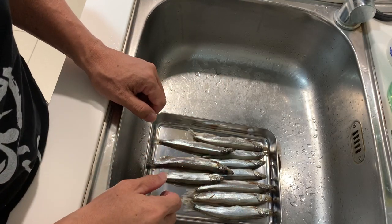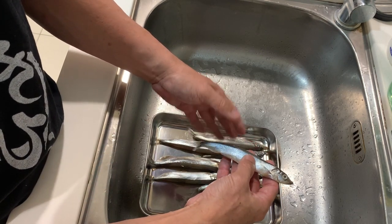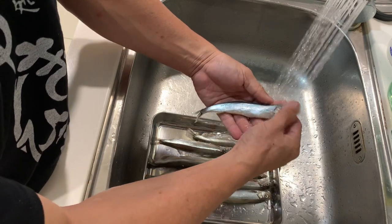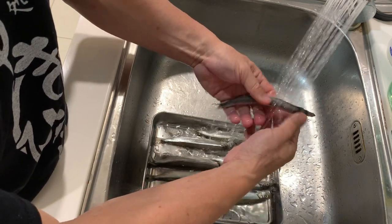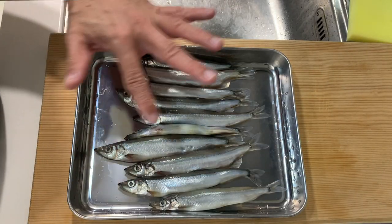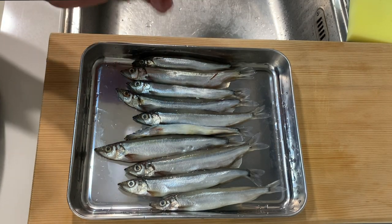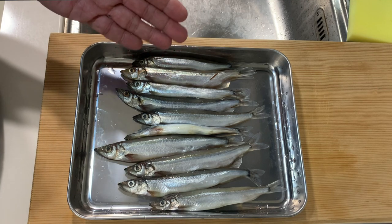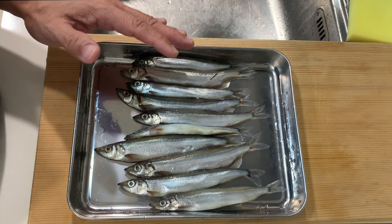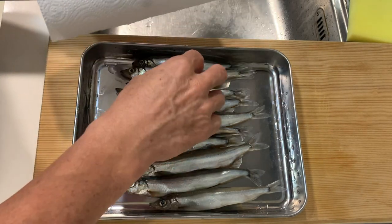Now we give this smelt a quick rinse. Something to note is that because the body is very soft, when you are washing them be very, very gentle. The smelt does not have any scales — the body is very smooth. We're going to do a simple deep-fried dish and there's no need to remove any gills or intestine. We will eat the smelt as it is.